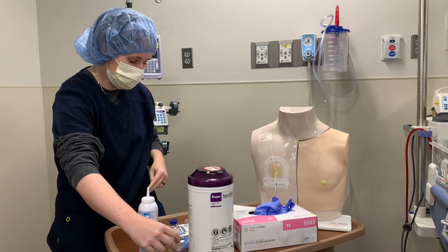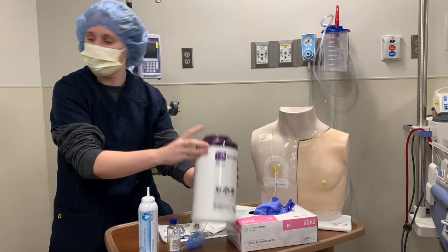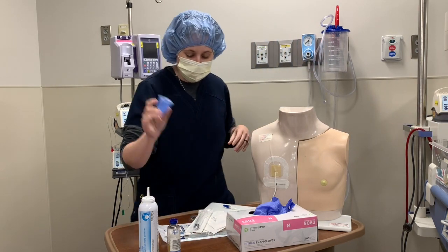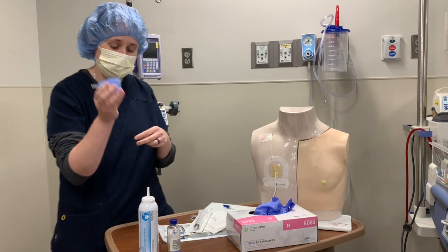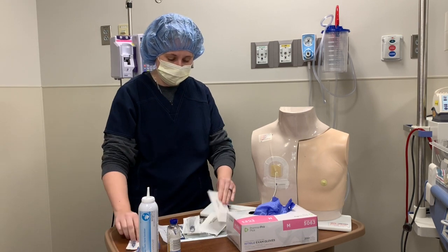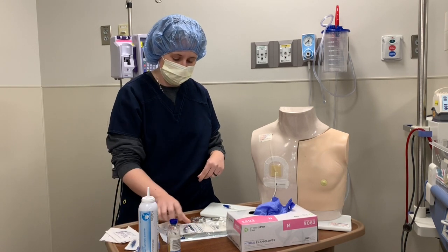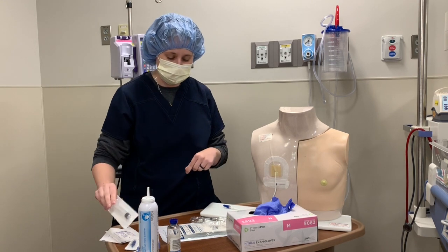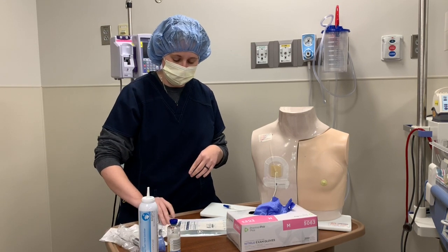Following that, we'll assemble all the supplies. I have a blood culture bottle, some alcohol wipes, and the blood culture transfer device — which would normally come in its packaging. I also have a new needless adapter, some sterile 2x2 gauze, a syringe — it always has to be 10 cc or greater, so this is a 12 cc syringe — some 10 ml flushes, and my sterile gloves.